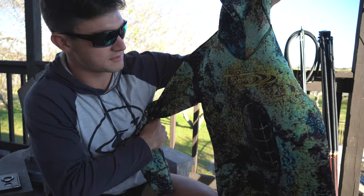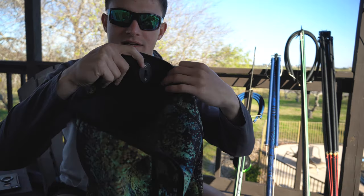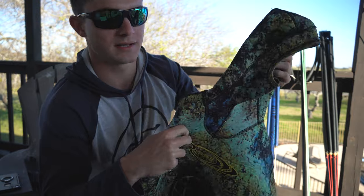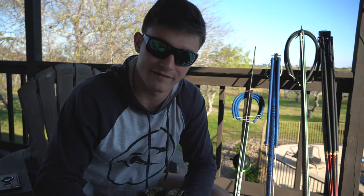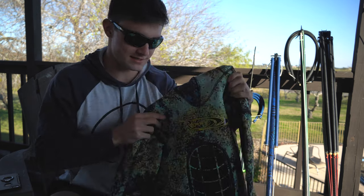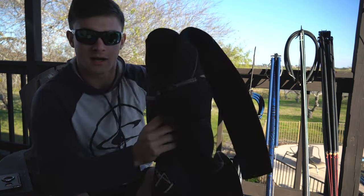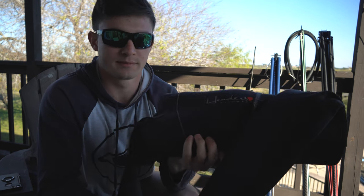When the water does get cold, I do wear a wetsuit. This is a Rife suit — I don't wear this too often but I really like it. It's an open cell and keeps me really warm. Key here is having a hood: if you're going to get a wetsuit and you're diving in cold water, the hood is essential. You lose a lot of your heat through your head. I also use this one right here — it's a scuba suit, it's a closed cell, so I don't have to lube up or anything to get in it.